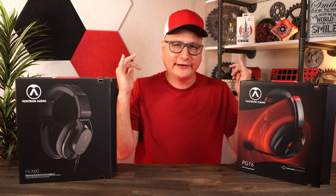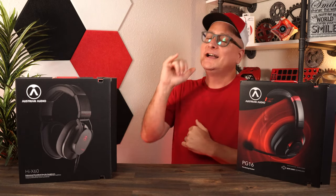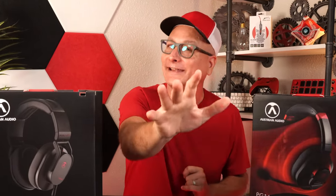Have you all ever heard of Austrian Audio? For me, it is a new company and holy smokes, was I pleasantly surprised. We're gonna be talking about their gaming headset, the PG-16, and then one of their higher end headphones, the Hi-X60. Stick through this because I think you're gonna be pleasantly surprised as well.